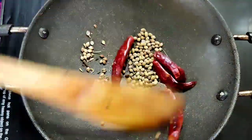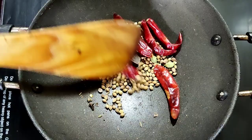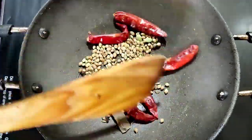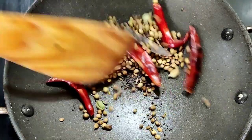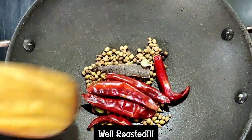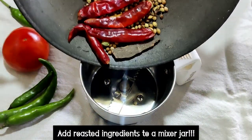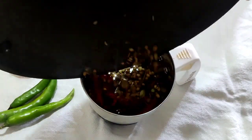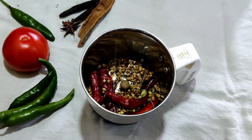Finally, half spoon of fennel. These are the basic masalas that we are going to roast well for three minutes on medium flame. After three minutes we are going to grind these masalas into a smooth powder. The masalas are roasted well — let them cool, then add to the mixer jar and grind into a smooth masala powder.